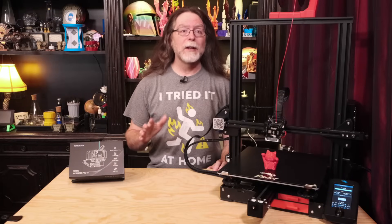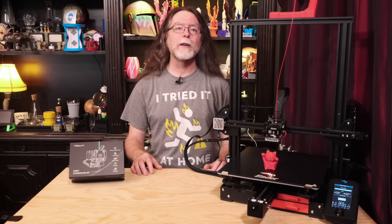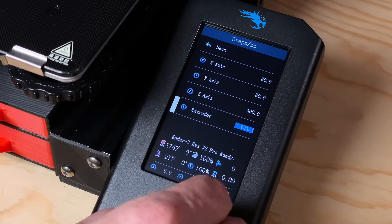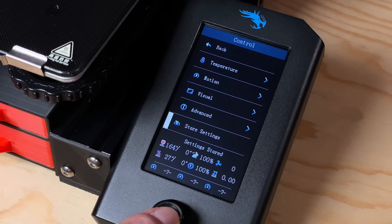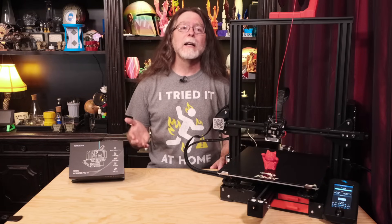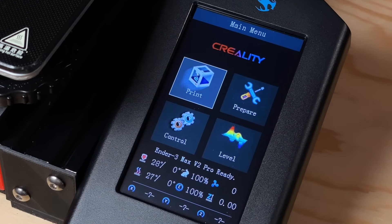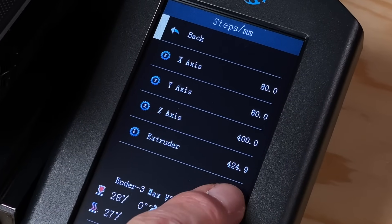With that testing completed, the next thing to do is adjust the E-steps, or steps per millimeter, for the extruder. The manual says it needs to be set to 424.9 steps per millimeter. So go into your printer settings and adjust it to the new value, then save the configuration so the printer remembers it. If your printer doesn't let you set it that high, or if it feels like you're going to have to turn the knob a million times to make that adjustment, you can instead create a simple G-code file to do it for you — one line sets the E-steps, and the second line saves that setting. However you go about setting and saving the E-steps, it would be a good idea to turn the printer off and on again, then check the steps per millimeter setting to confirm that the E-steps are set to the correct value: 424.9.